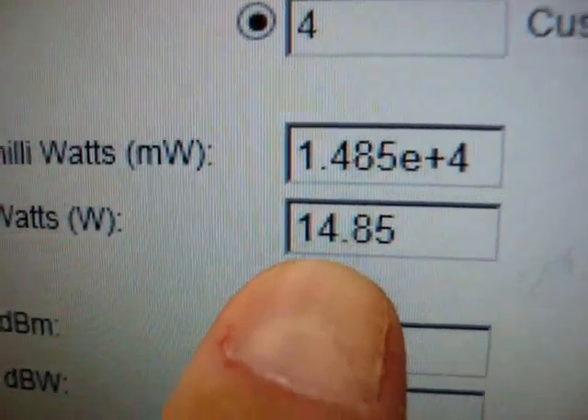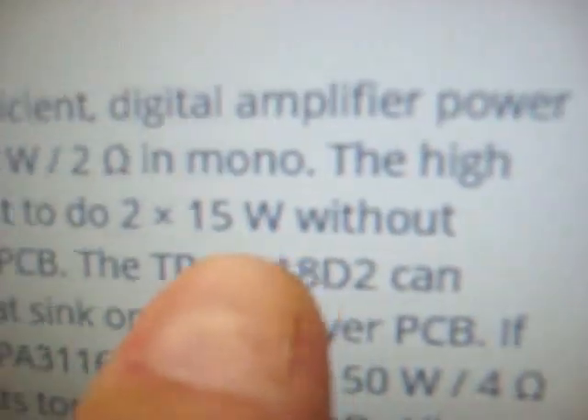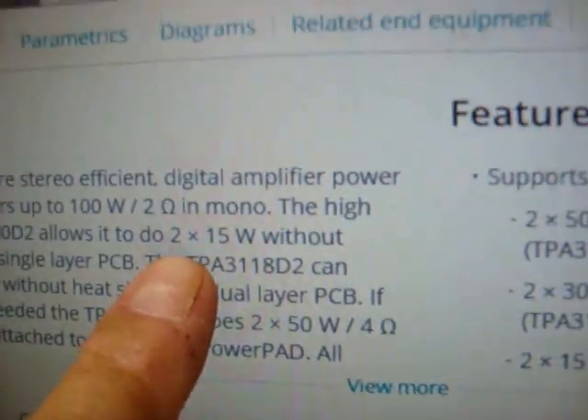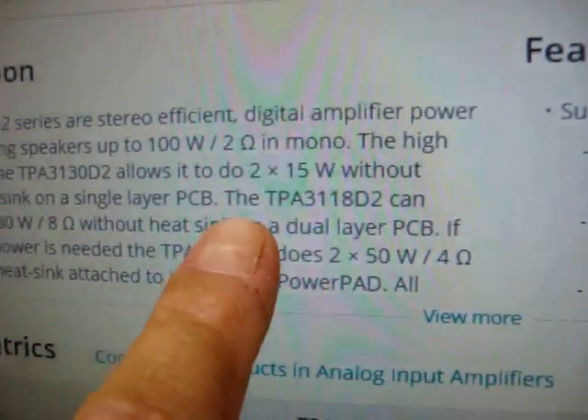So here are the watts RMS: 14.85 — virtually 15 watts. That confirms it in our specification. The amp will do 15 watts per channel RMS, and we've verified that.